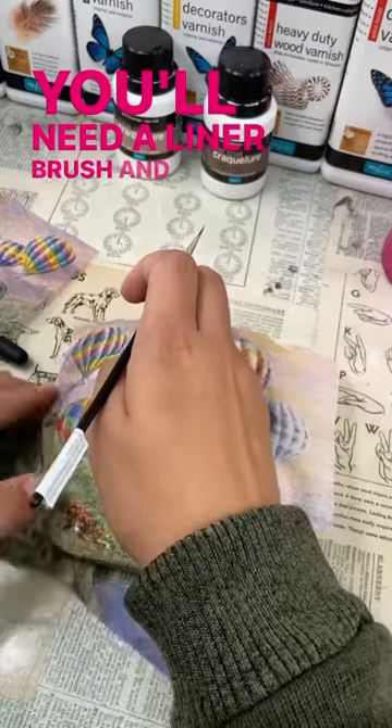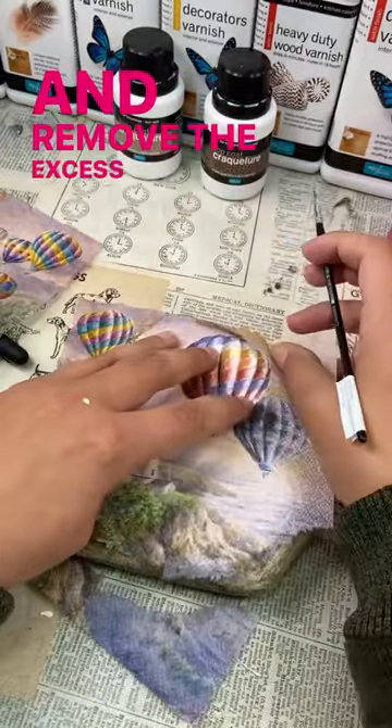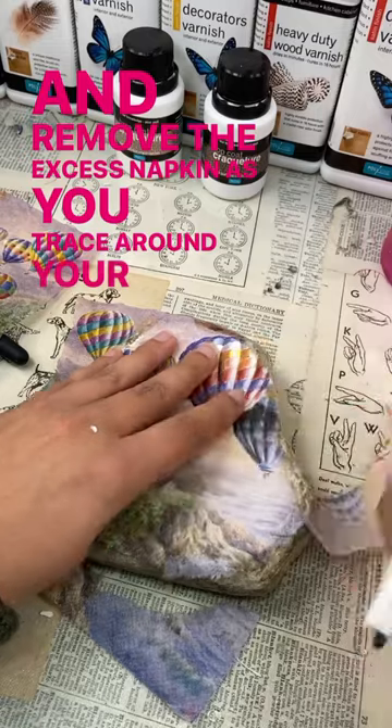You'll need a liner brush and some water, and remove the excess napkin as you trace around your rock.